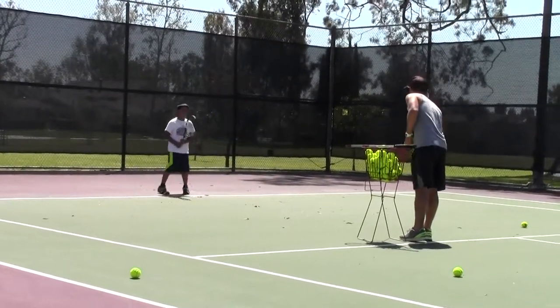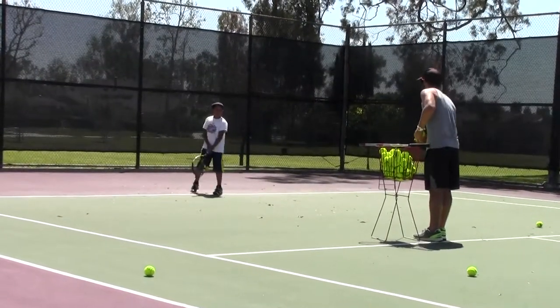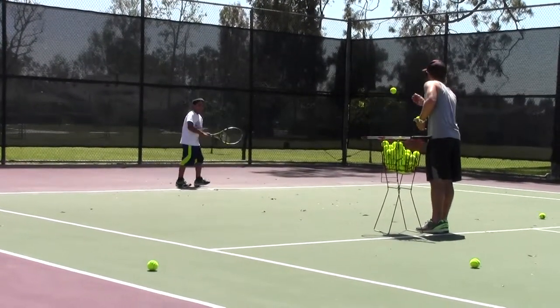Good job, man. You're not falling backwards. Keep working. Come on. That's a little better — or you're leaning back. What are you doing?